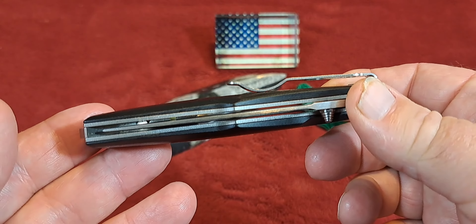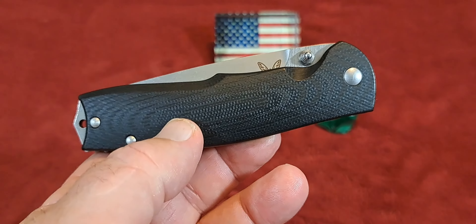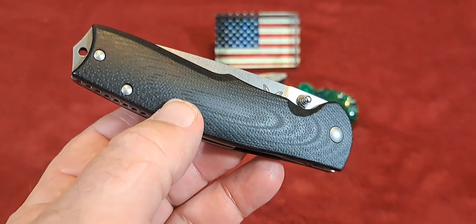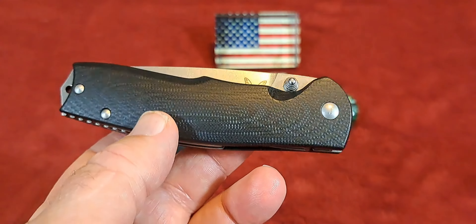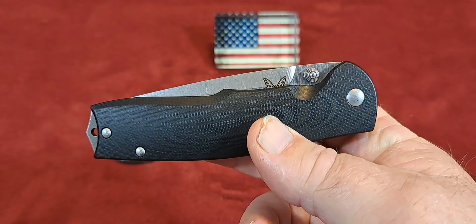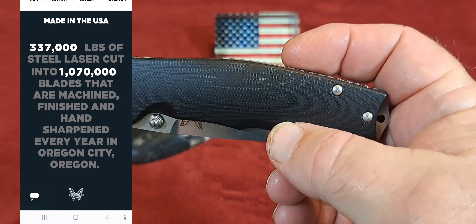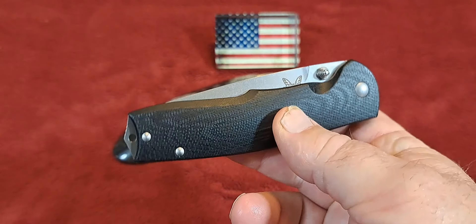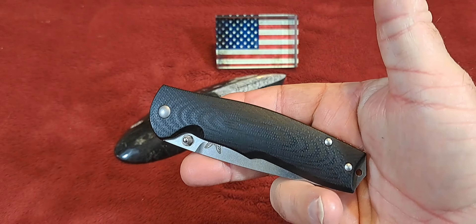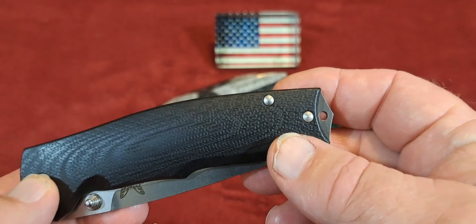This is a Benchmade Torrent, model 890, and it has been discontinued by Benchmade. But you can still get this knife — I did a little search and I think Blade HQ and Knife Center are among a couple that still have these available. I saw $148 on Blade HQ for this — it's a steal.